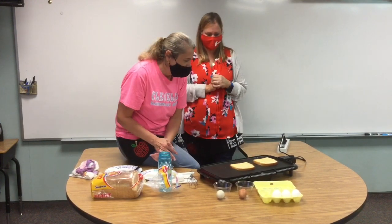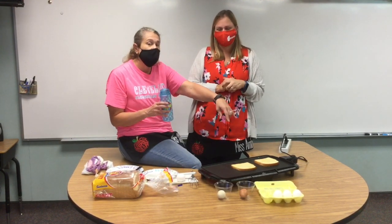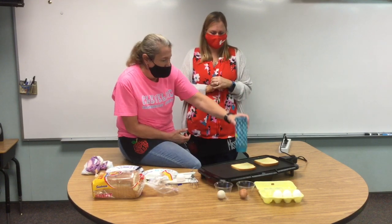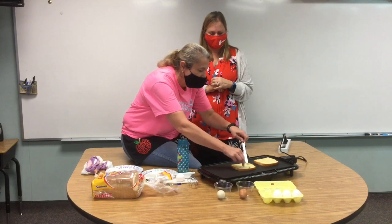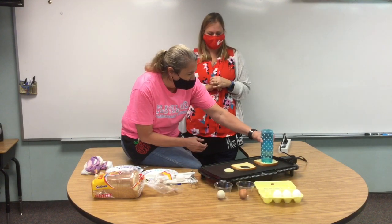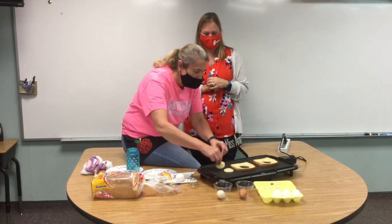Now we're gonna let that toast a little bit, and we need to cut a circle in the middle of our bread. We don't have an actual round cookie cutter, but we have this water bottle that's about two inches in diameter. We'll use that like a cookie cutter, place it in the middle of our bread, and push down. Then we'll take our knife and carefully pull that out. We don't want to waste any bread, so we're gonna save our two little cut-out pieces as a little extra piece of toast.